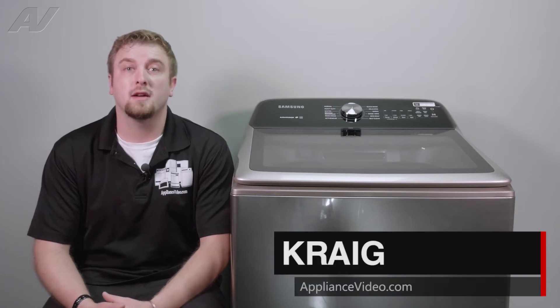Hi, I'm Craig with ApplianceVideo.com. Today, we'll be taking a look at the wash plate on this Samsung top load washing machine.